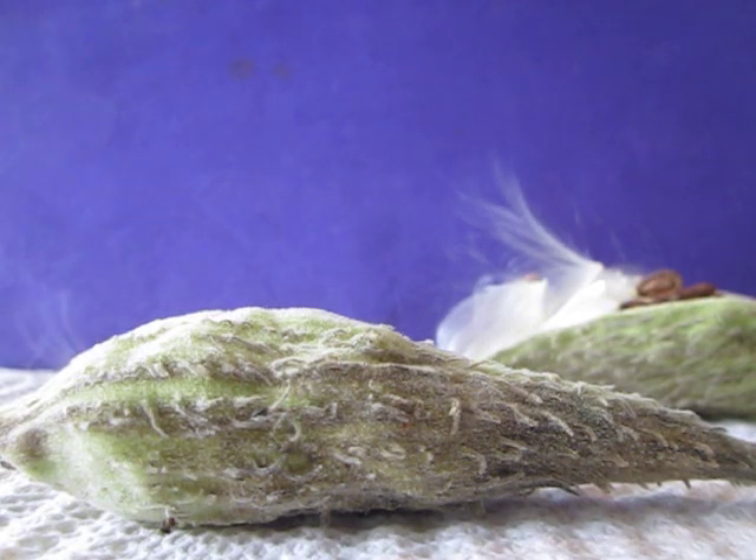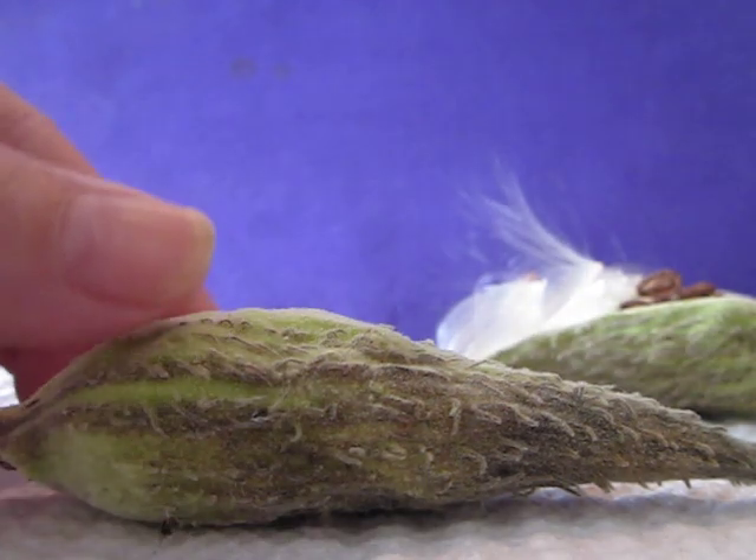I promised that I would show you how to take the seeds out of a common milkweed seed pod so you don't have fluff all over the place.